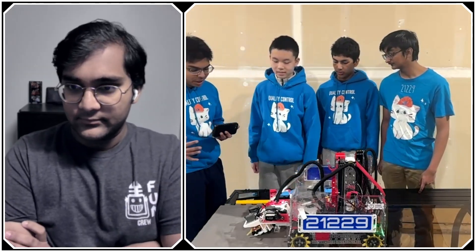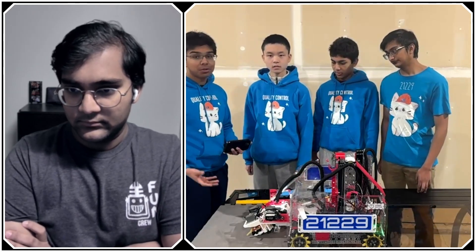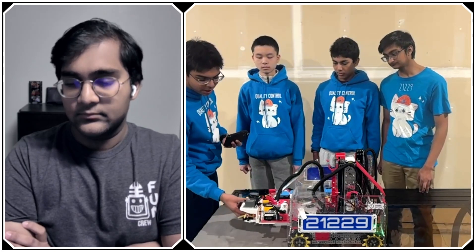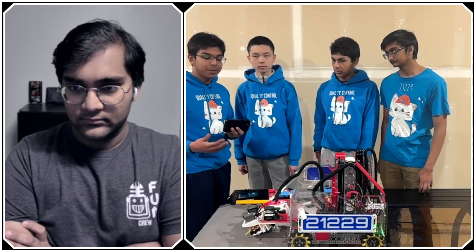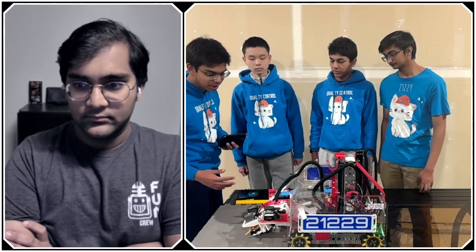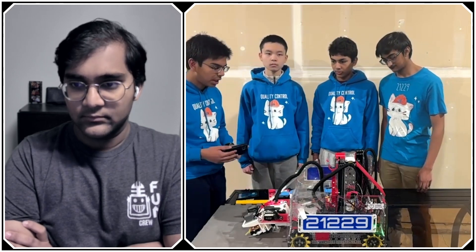One thing to keep in mind with this robot is that this is the first wall we built this year — so these are a lot of our early season designs. We chose to use these servos here because it's the simplest, easiest-to-implement solution. But later on, we actually built a motor-powered intake, and we're going to bring that onto this robot to really improve the intake capabilities.